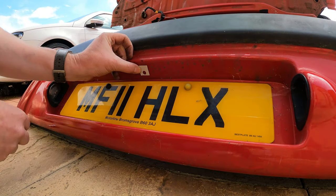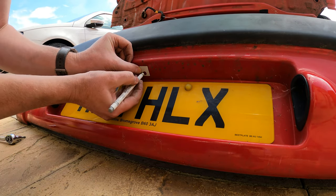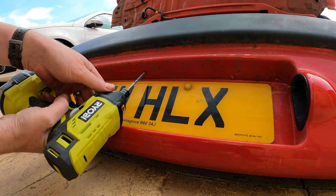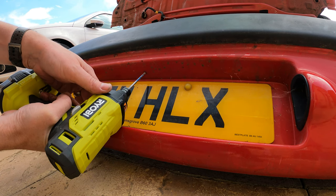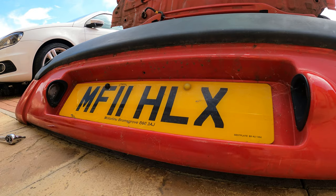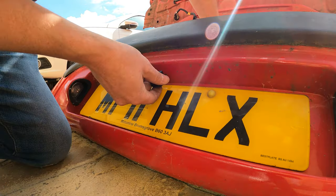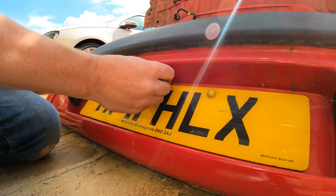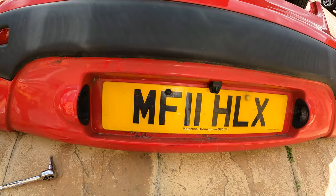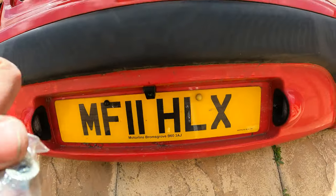That looks fairly straight — just drill at that mark there. There we go — perfect. We've got the camera in, take that protective film off. Next step is to bolt it down, so let's get the bolts on the back of it.